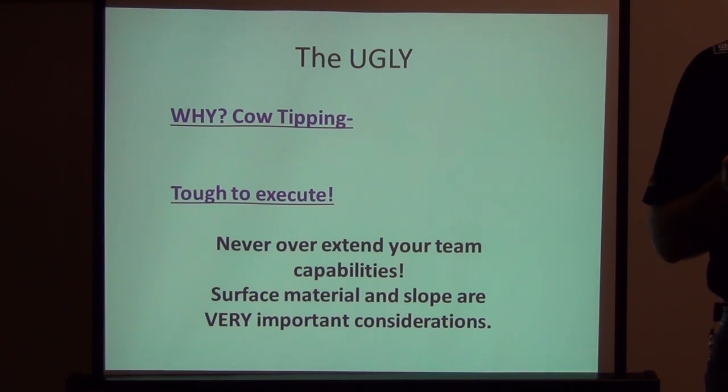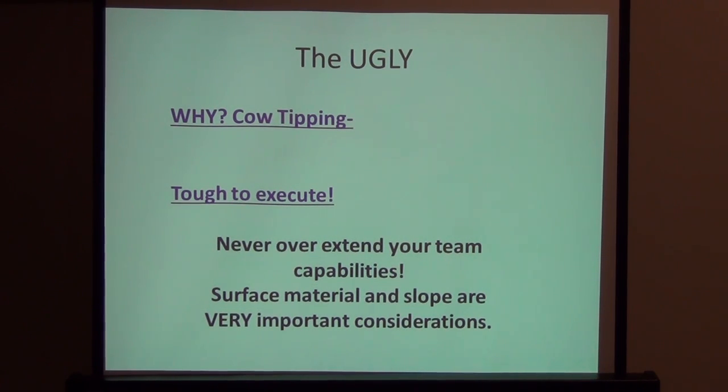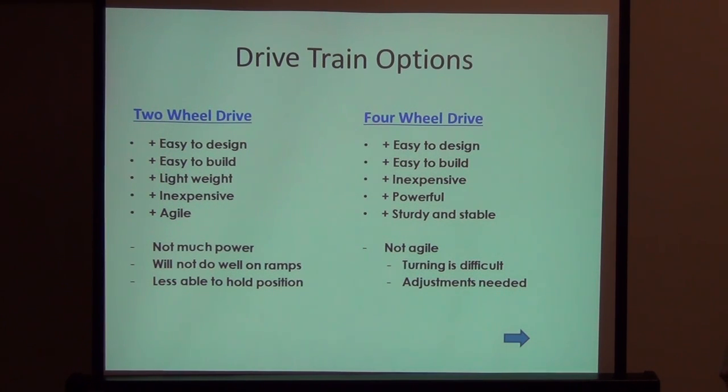You don't want team capability to be a limiting factor, but it realistically is. When building a drive train, surface material and slope are very important considerations. As we get into designing drive trains for FIRST, there are several options. Don't just rely on this presentation to help you design your drive train, but these are some steadfast rules that in the 16 years I've done FIRST I've found to be the case.